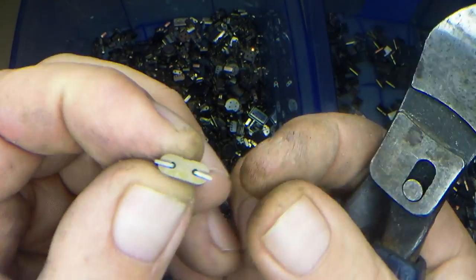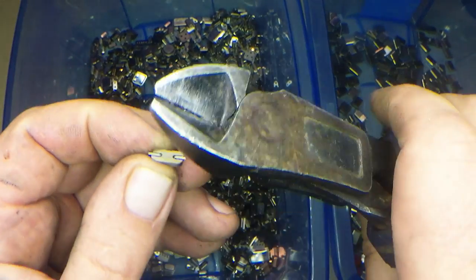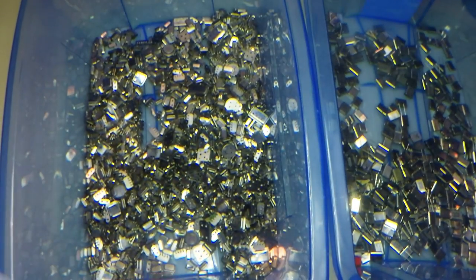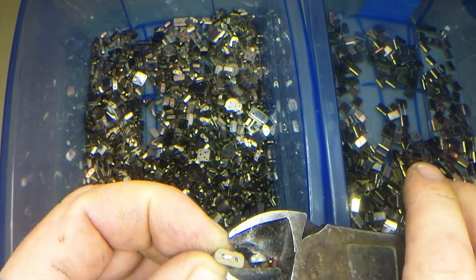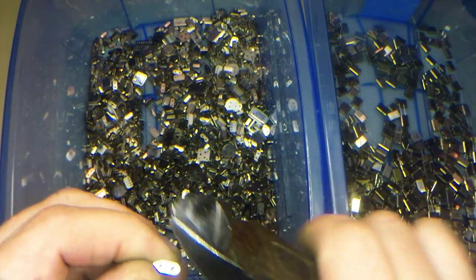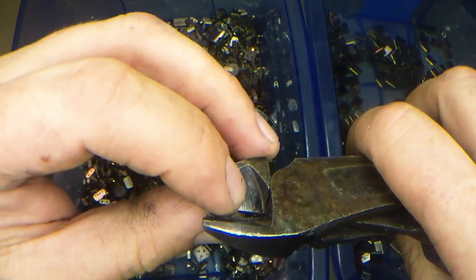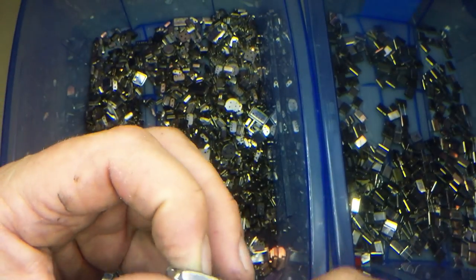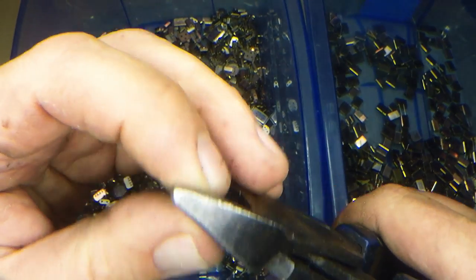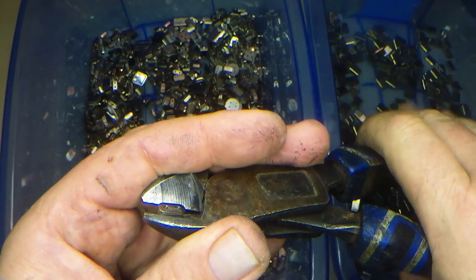Okay, so here we go — this is a little crystal. I'll just use side cutters. You need quite strong side cutters because it's really hard to get into it. They're so small and very fiddly — hard to do. They just take so much time just to do one, let alone enough to make it worthwhile. You'd need thousands of them.